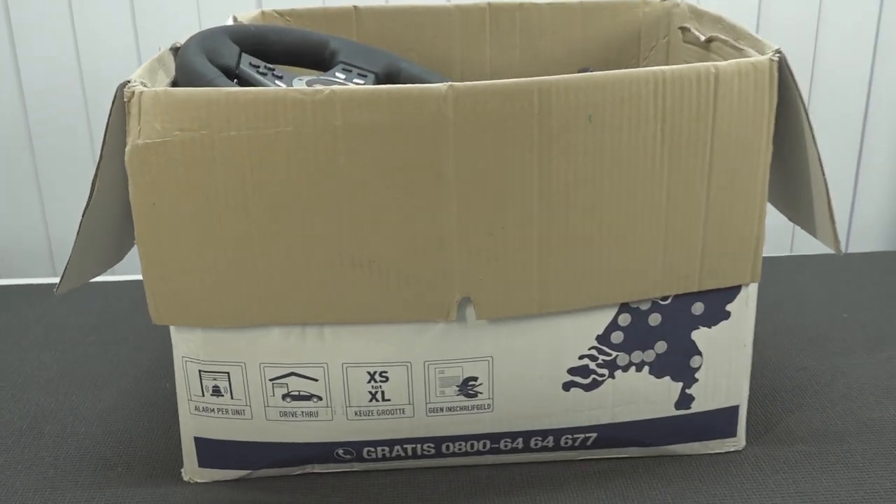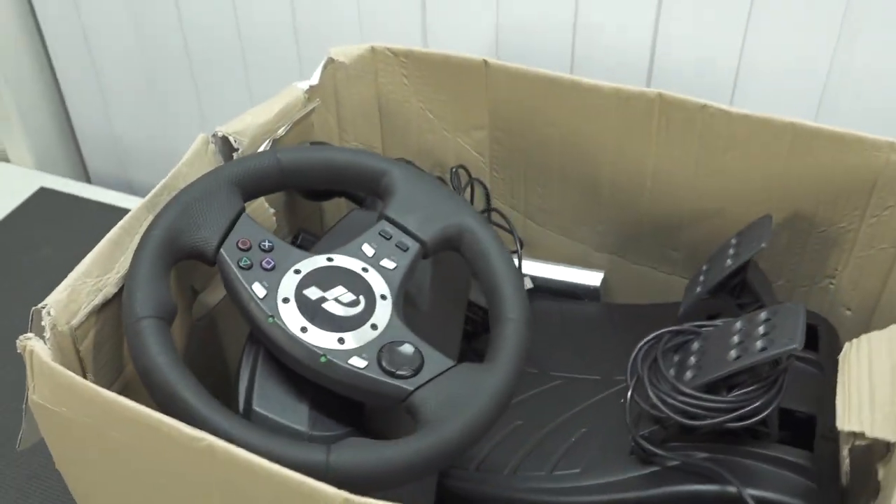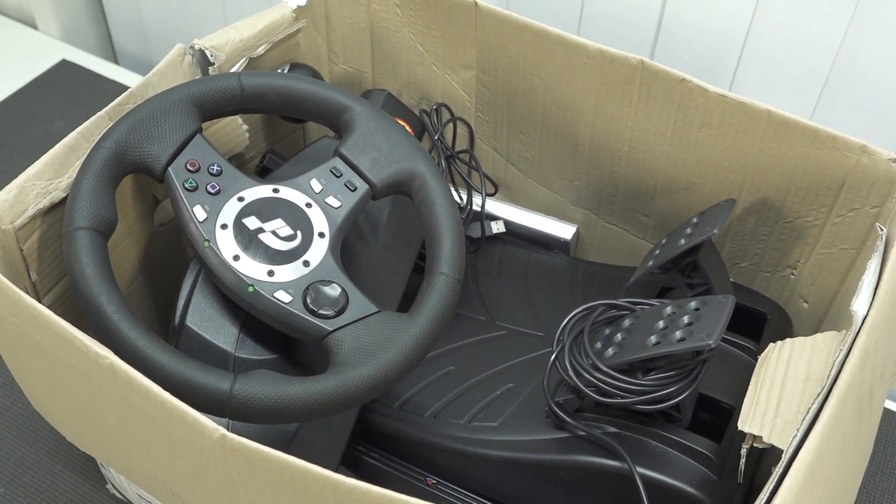Alright guys, so recently I picked up a box full of PlayStation stuff and guess what? What's inside? A really nice old racing wheel.